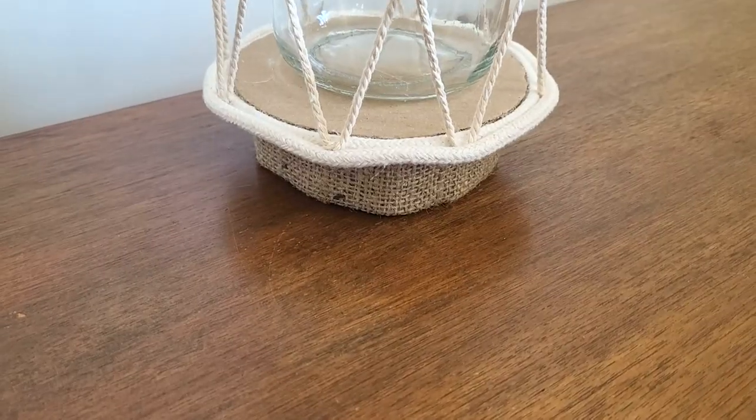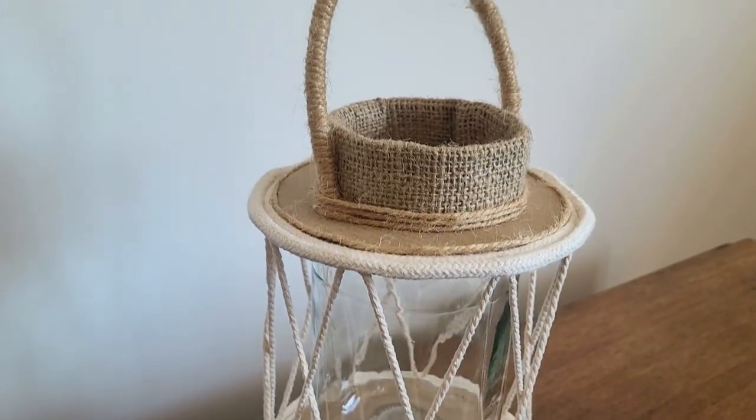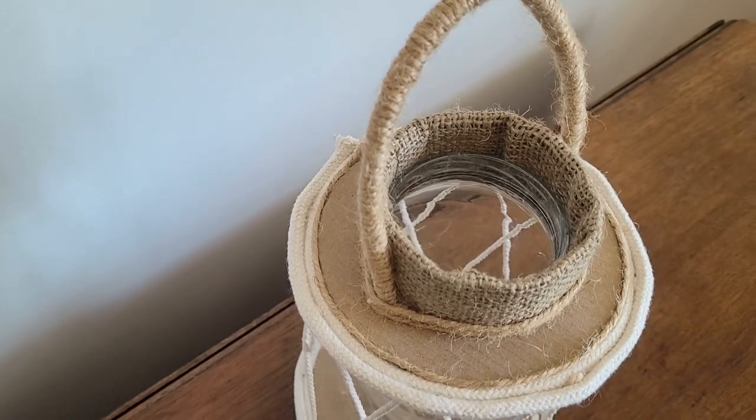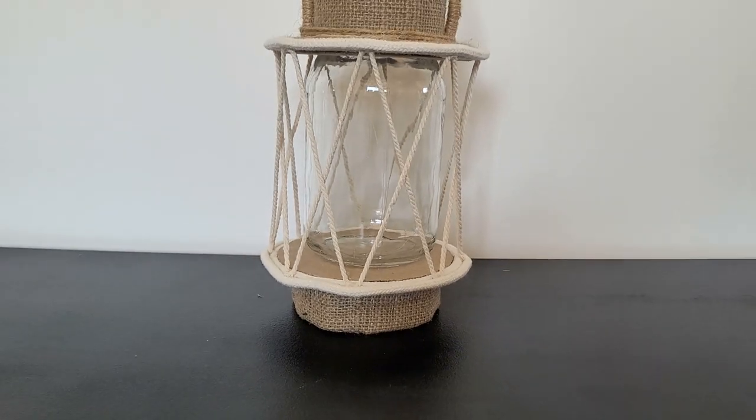I've added a few pieces of cord here and there to make this lantern more interesting. You can place a normal candle in it or a battery-powered one and enjoy some warm light during summer evenings.